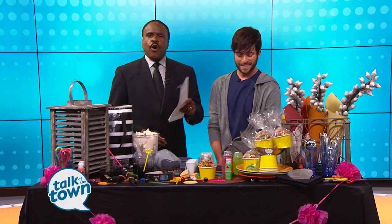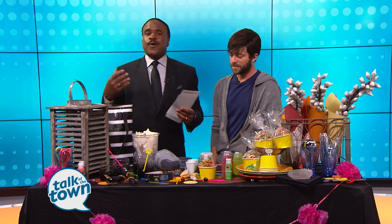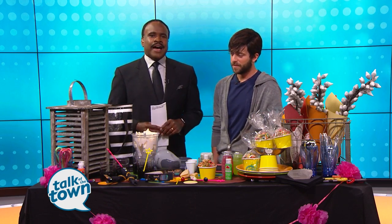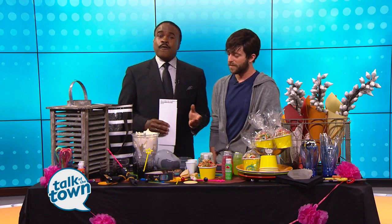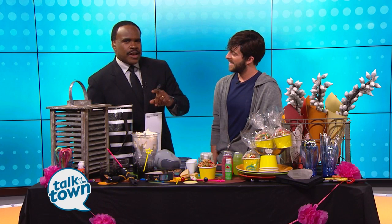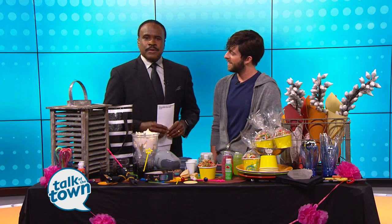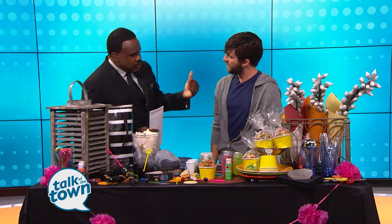You can bet that in a little over a week, on August 21st, there are going to be gatherings and viewing parties of all kinds in honor of the total solar eclipse. Such a rare event does call for a celebration. Here with some ideas that will impress your eclipse party guests is the Bitter Socialite blogger Trace Barnett.